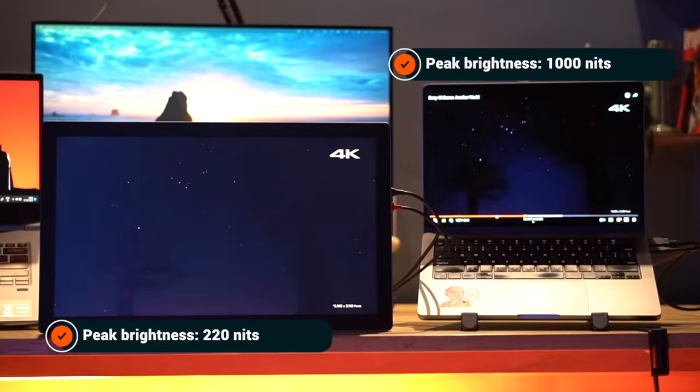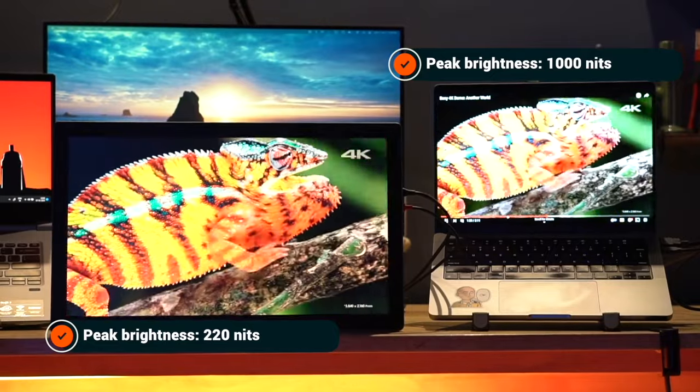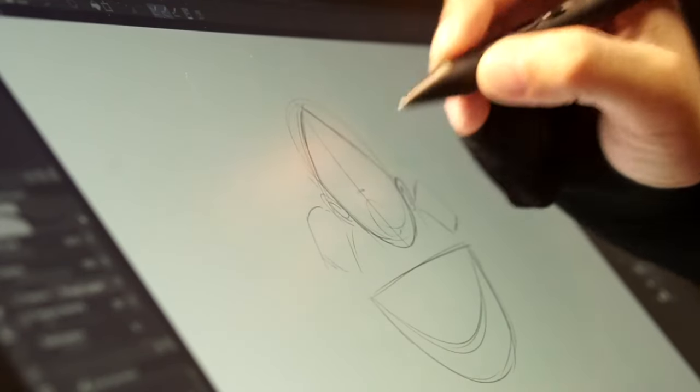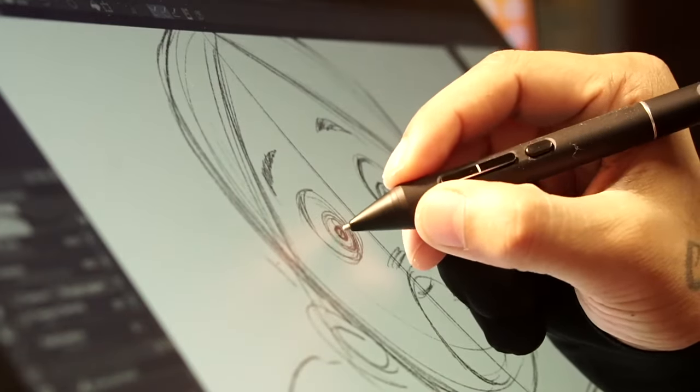Peak brightness is 220 nits — here is a comparison with my MacBook Pro, which has a peak brightness of 1000 nits. This tablet comes with different color modes, just like your television. I used the default settings while creating this character and it just felt right.